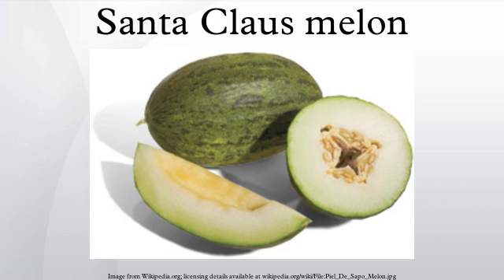The melon should be slightly soft, especially on the ends, and should be washed, split lengthwise, and its seeds scooped out.